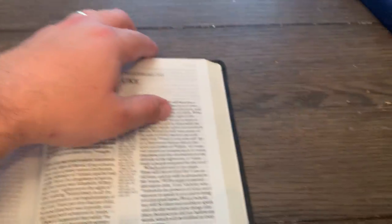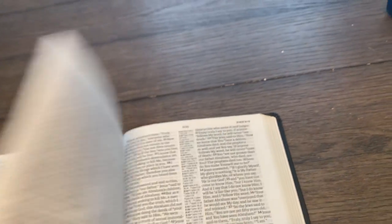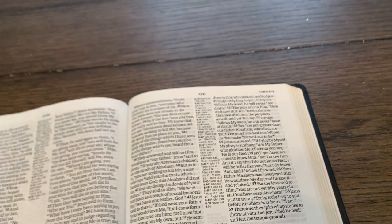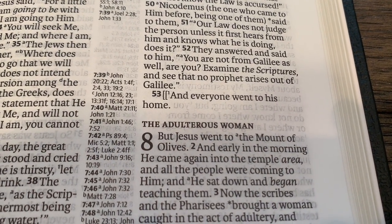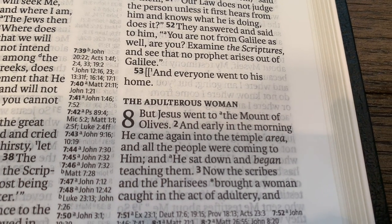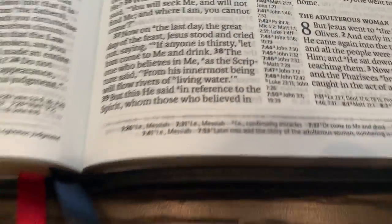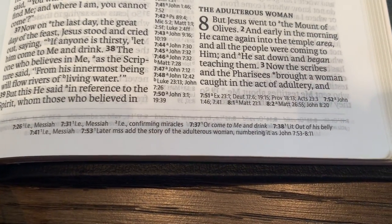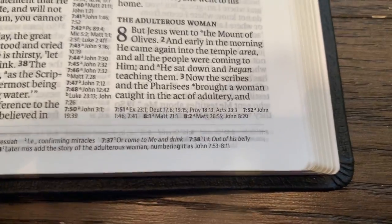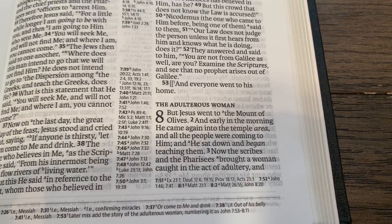I wonder if John 8 is done that way. The Pericope Adulterae — you go to chapter 8, back up one verse, and it starts at 7:53: 'And everyone went to his home, but Jesus went to the Mount of Olives.' The footnote on verse 53 says, 'Later manuscripts add the story of the adulterous woman, numbering it as John 7:53 through 8:11.' And of course they keep it in here.